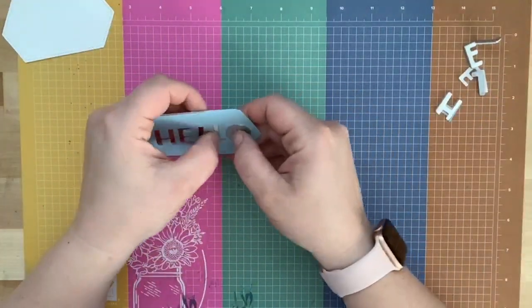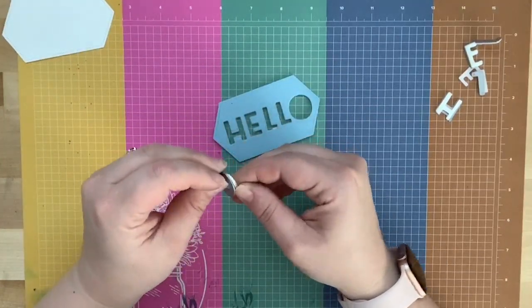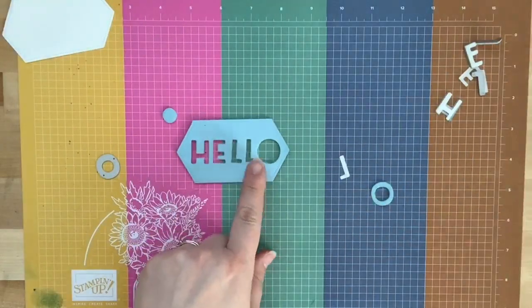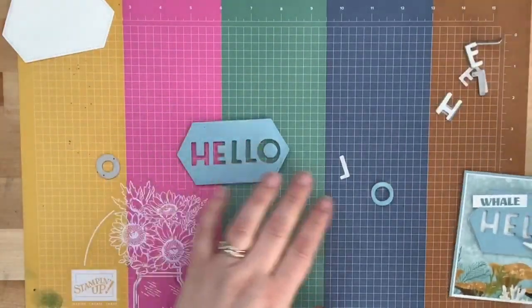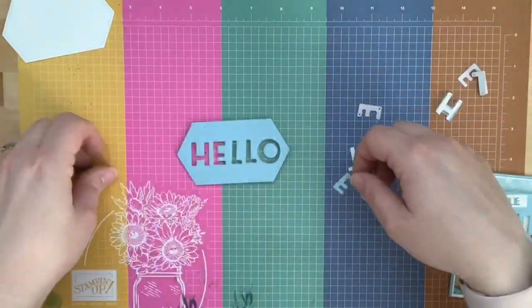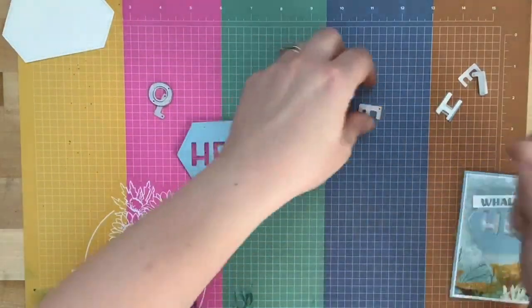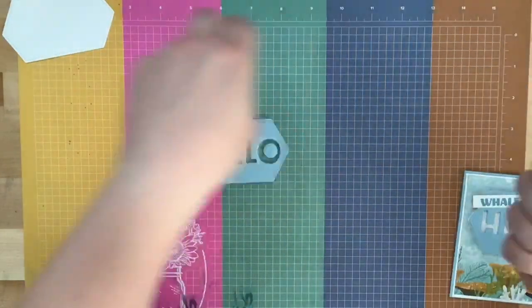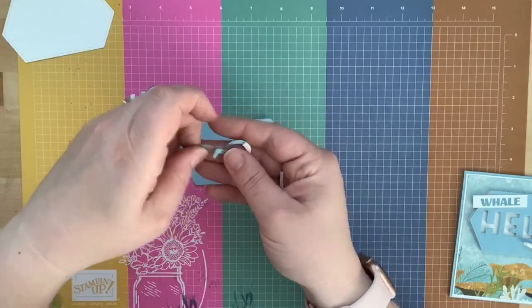I've gone ahead and cut out the letters. Now, if you're using letters that have centers — like this O — you need to keep hold of those because we are going to glue them down on the inside. If we do 'hello' without the center it looks a little funny, but once we put that negative piece in there it'll look complete. You can use the sticky letters for something else — the positive and the negative die cuts both have fun uses.